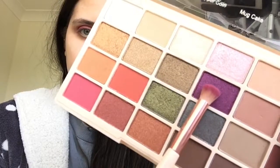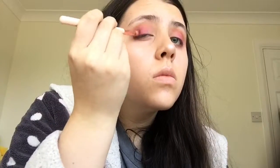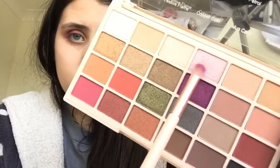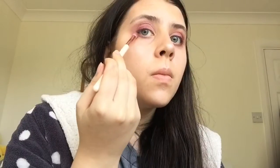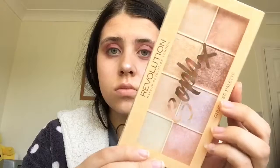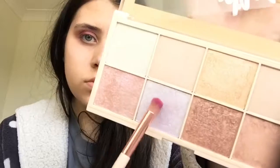Going back to my Sofex Revolution palette and taking Mixed Berries and applying that on the bottom of my eye. Then taking Pink Champagne and applying that on my crease and as well as under my eye. Then taking my Sofex Revolution highlighting palette again and applying that on the corner of my eye with this shade right here.